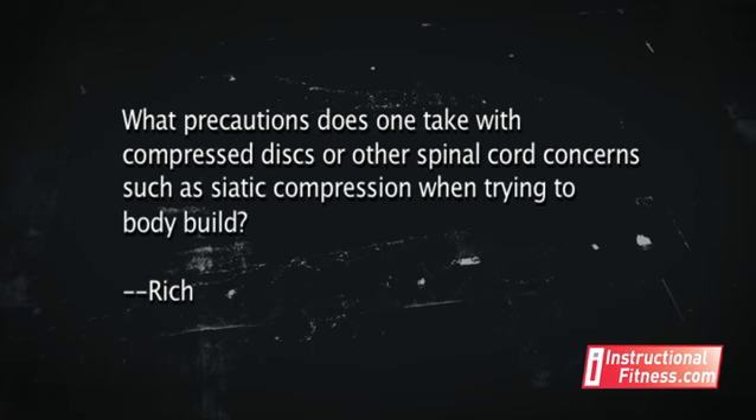Our next question is going to be for Rich from Connecticut. He asks: what precautions does one take with compressed discs or other spinal cord concerns, such as sciatic compression, when trying to body build? I've actually had two back surgeries now, about 20 years in between, and neither one of them were caused from actually doing squats or anything like that. If you already have a bulging disc, by all means go with what your doctor tells you. If it's already bulging, there's a chance of rupturing a disc to a worse degree, so listen to what your doctor says.